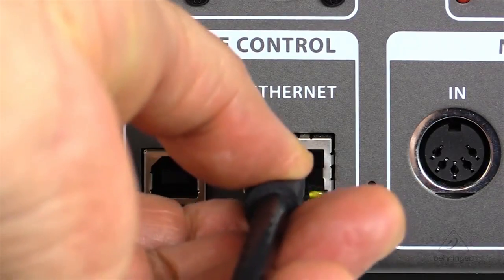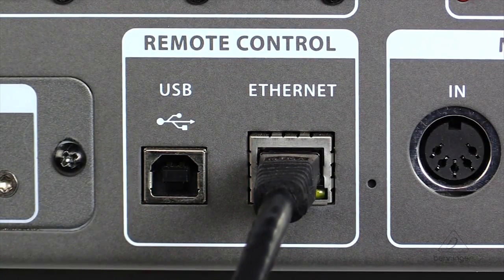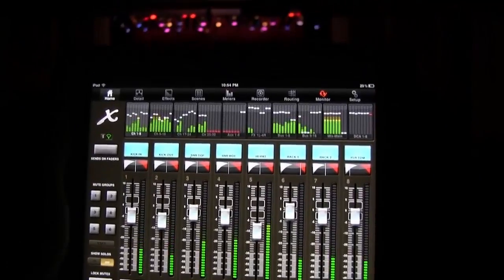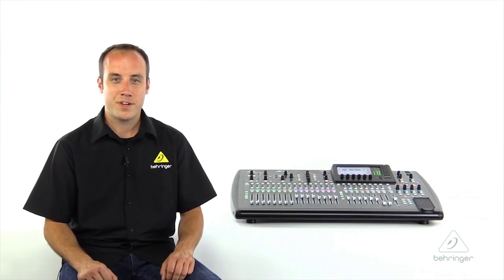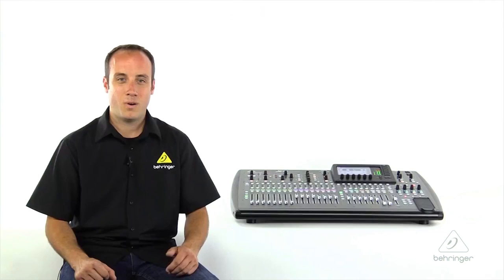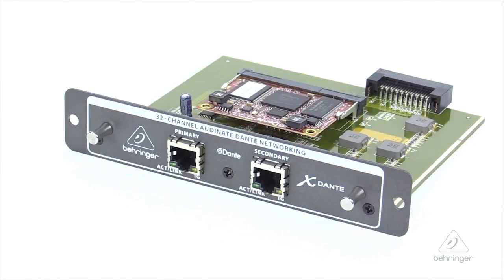Next is the remote port, which you can connect to a wireless router to unlock the powerful wireless mixing capabilities of the X32. There are free apps available for PC, Mac, Linux, iPad, and iPhone, making it easy to control your mix from anywhere in the room. Next is the expansion card slot, which comes preloaded with the XUSB card, giving you a full 32-by-32 channel audio interface for your computer. The X32 also comes with a license for Traction DAW software so that you can get up and running right out of the box. Or switch out the XUSB card for one of our other expansion options, including MADI, Dante, or ADAT.